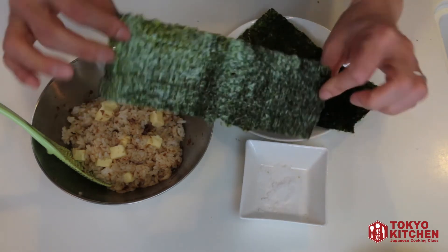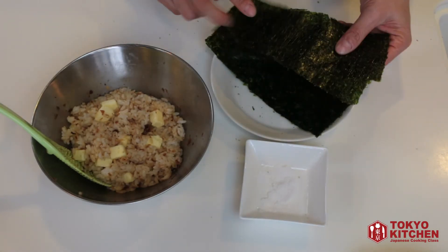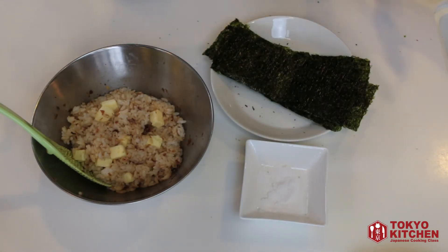The shiny side and the rough side. You always put your onigiri on the rough side of the nori seaweed, so the shiny side goes outside your onigiri — so it's prettier.